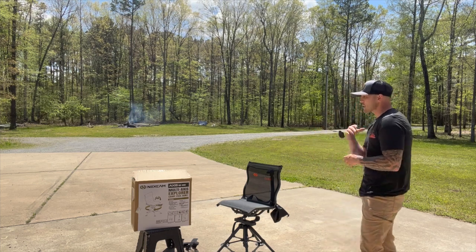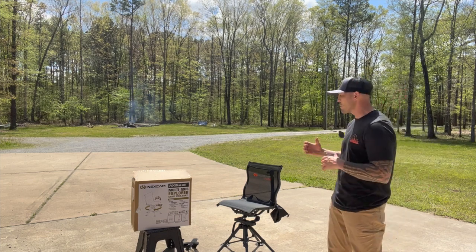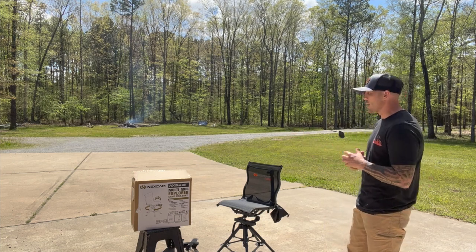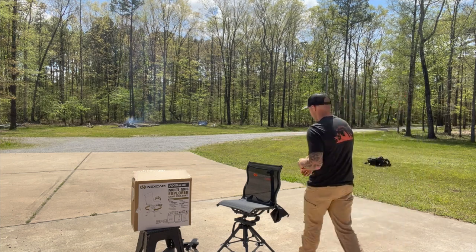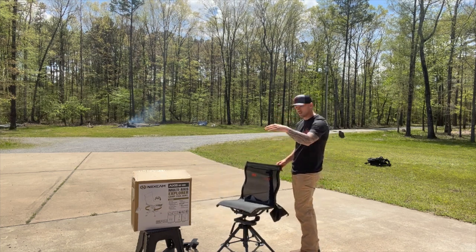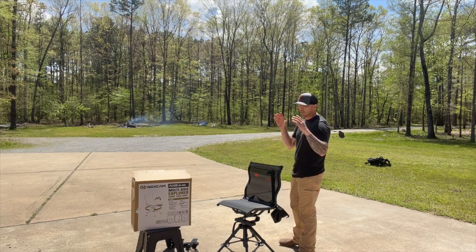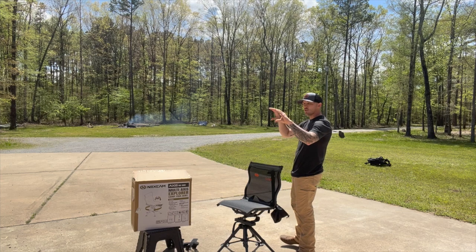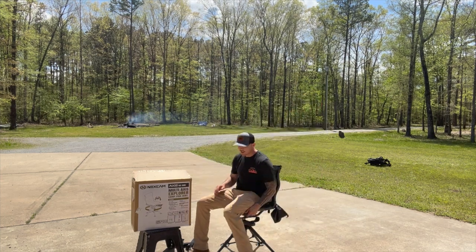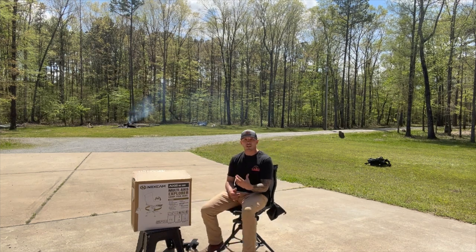Just like we did the other day, we're going to run through the features on the box to describe this chair. Some things it shares with the other one: 360-degree rotation, and a 45-degree tilt. The seat is mounted on a kind of spring frame — it's spongy — so when you're sitting in the chair you can lean back, rock forward, and so on.